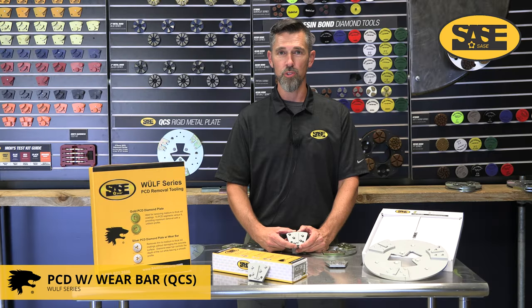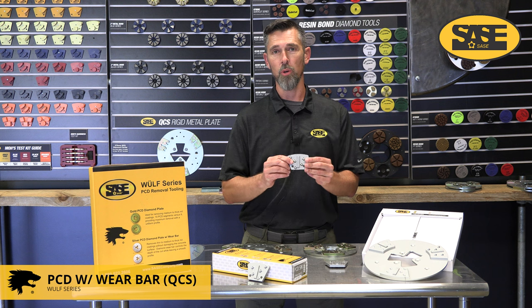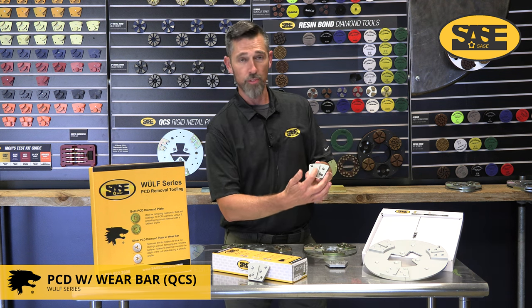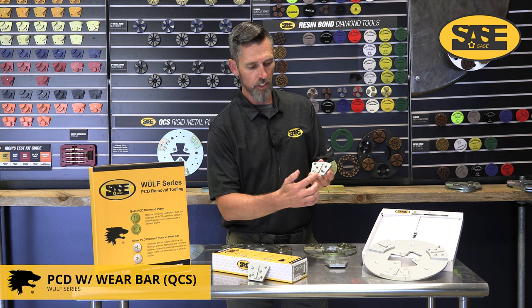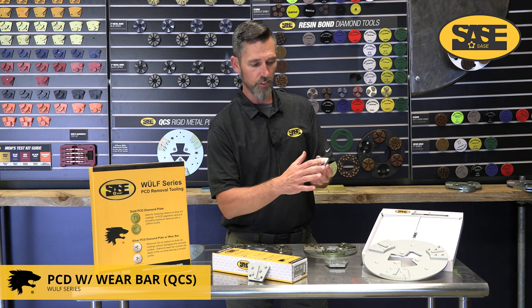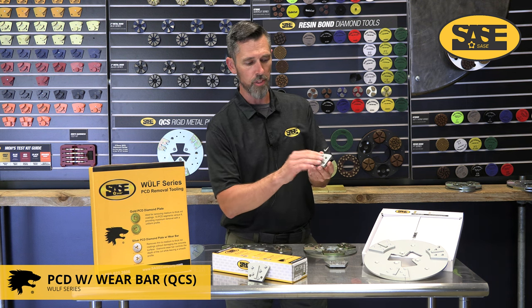Next up in our Wolf series is the PCD with wear bar. This tool has a wear bar in the middle that's basically like a 30-40 grit hard metal bond, and we have eighth round PCDs that are inverted with the sharp tip pointing upward, so it does more of a slicing or cutting action.